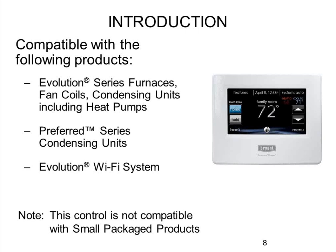There are small tonnage Evolution rooftops in the marketplace that speak Evolution today, but this stat is not backward compatible with those. The only thing it's really not backward compatible with is what we call SPP — Small Package Products — which are rooftops set outside a house with package heating and cooling all in one box. It's not common in our marketplace here in the Midwest, so generally you won't have to worry about that.